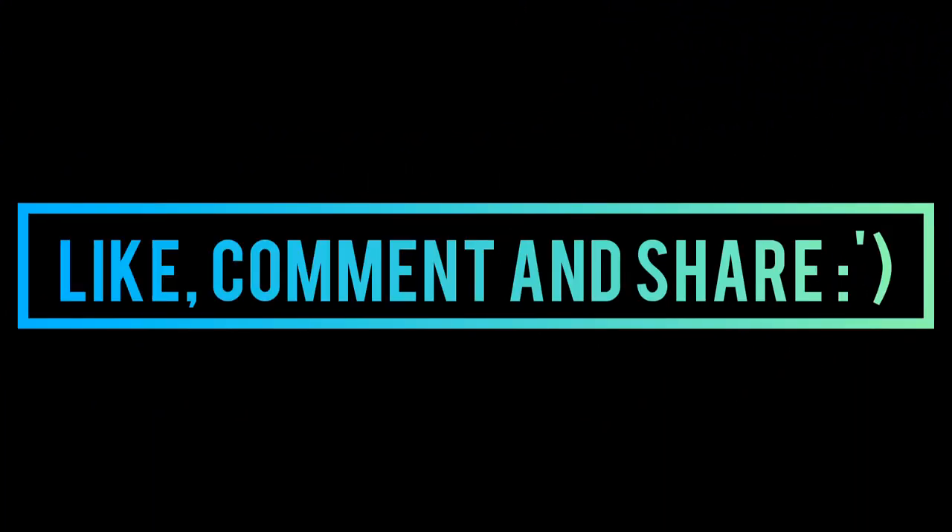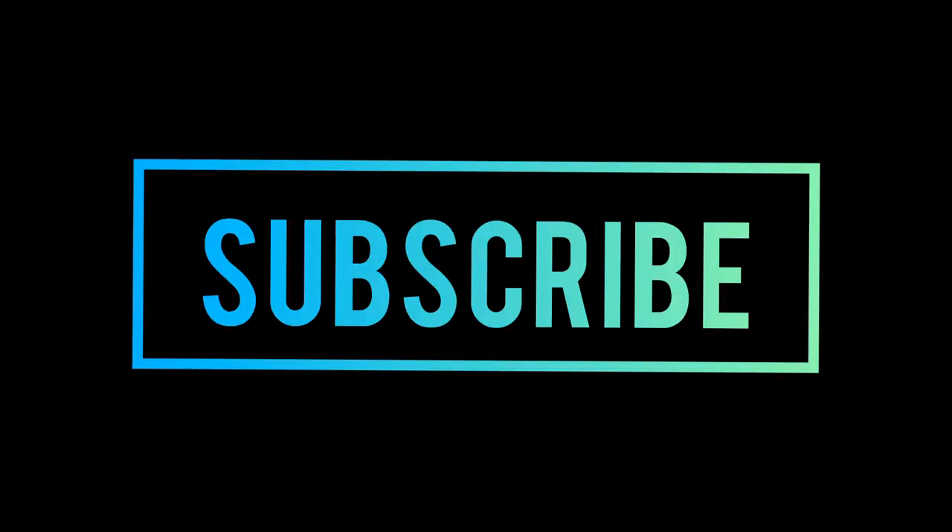If our content is useful for you, please give feedback. For product orders, there is a link in the description box. Don't forget to subscribe and keep supporting. Take care, Allah Hafiz.